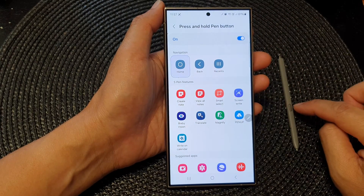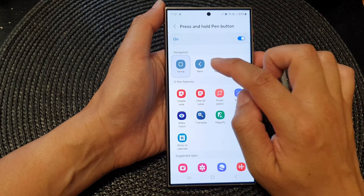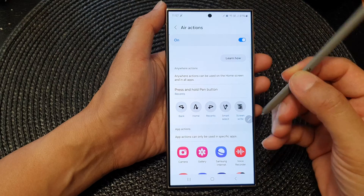In here, go to the navigation section and you can assign the press and hold button to go back home, or you can set it to go back, or open up the recent screen. So if I press and hold on this pen button...